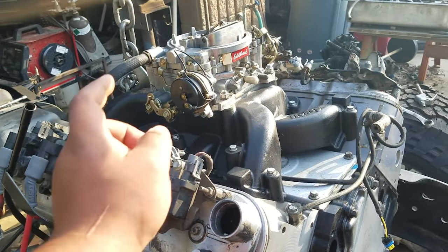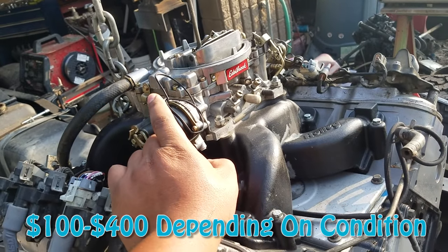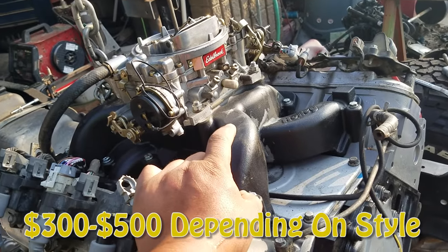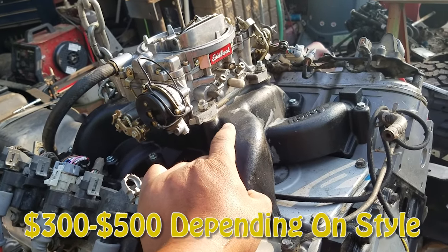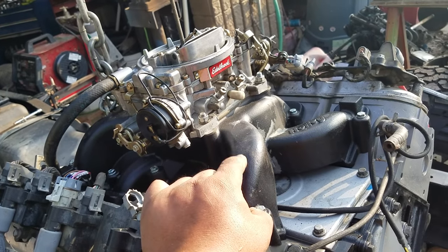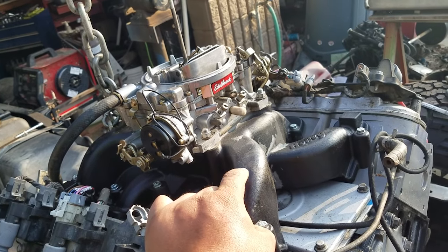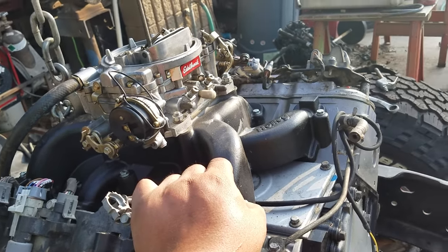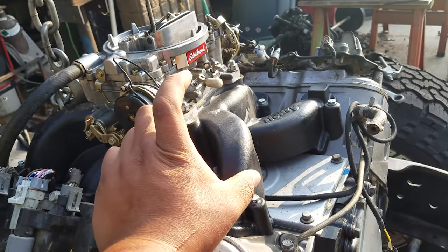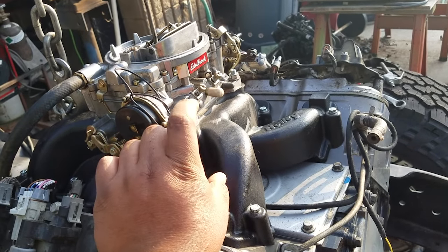First of all you are going to need a carburetor obviously, and you're going to need the carbureted manifold. When you buy your manifold you need to verify whether you want a dual plane or single plane, and they may come for cathedral port heads or square port heads. The cathedral port heads, although still rectangular on the intake, are longer and narrower, while the square port heads are more actually square — not as tall and a little bit wider.